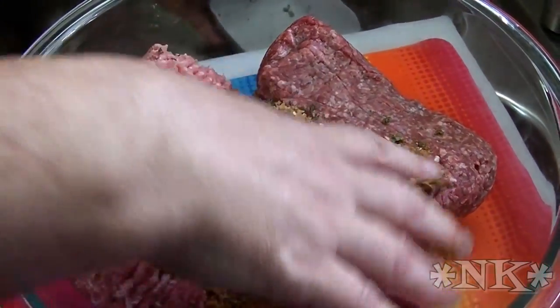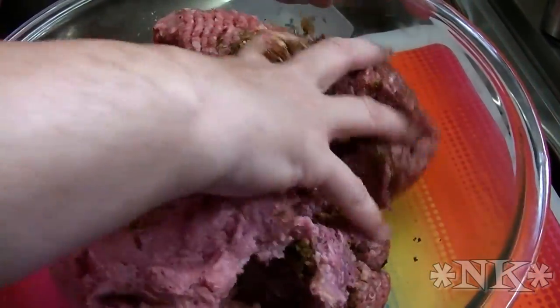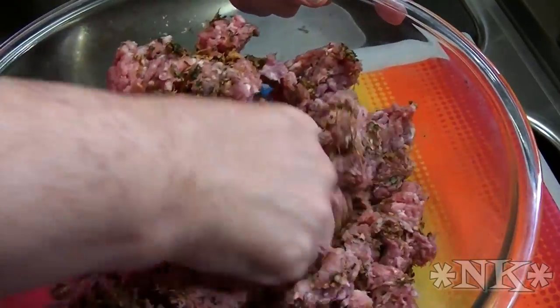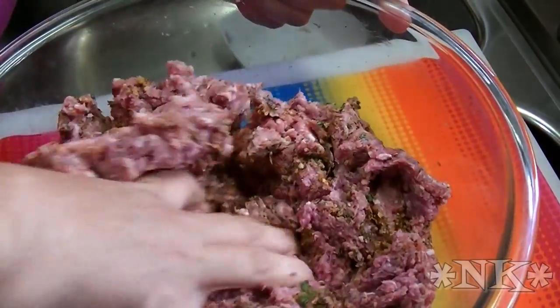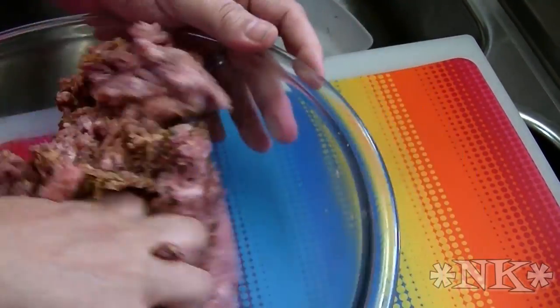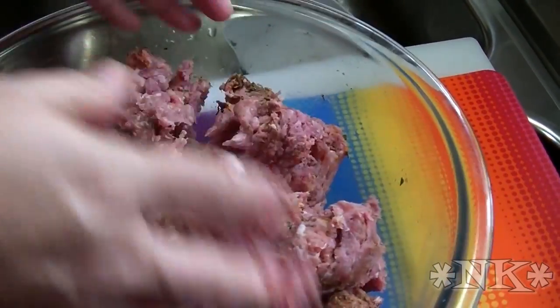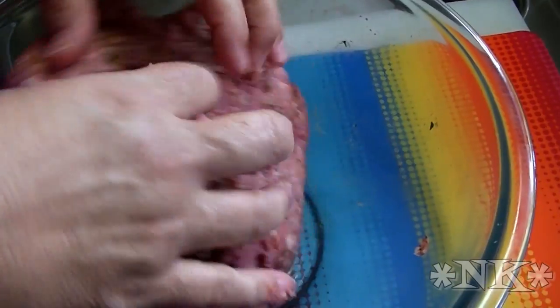And we're going to mix this up. After you get your meat mixed and formed, you want to let it sit while you fire up your grill and get that to the perfect temperature, because this is going to kind of be like a marinade of sorts — we're going to infuse all of this flavor into the meat. So I'm going to mix this, patty it up, and then I'll bring it back and show you what it looks like.